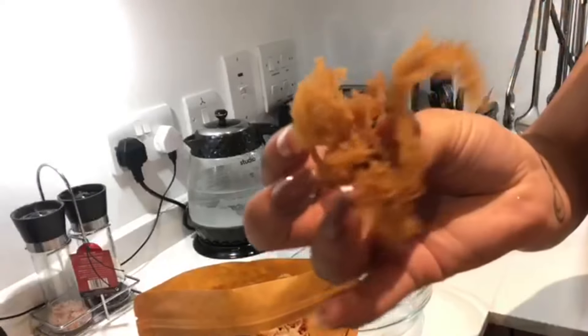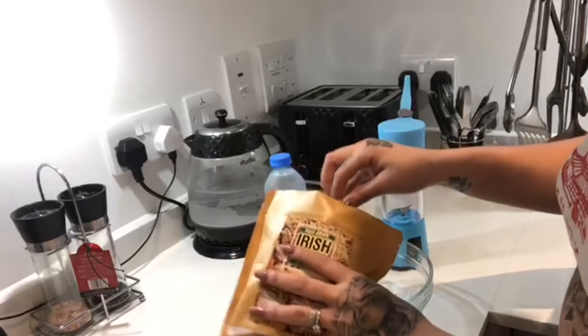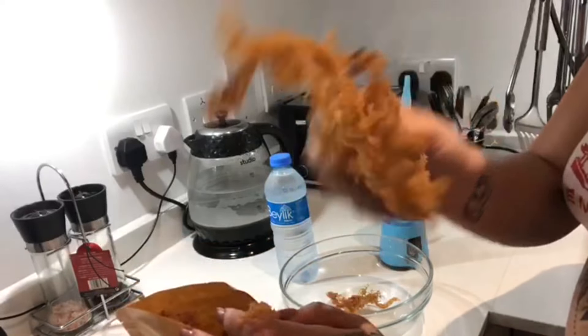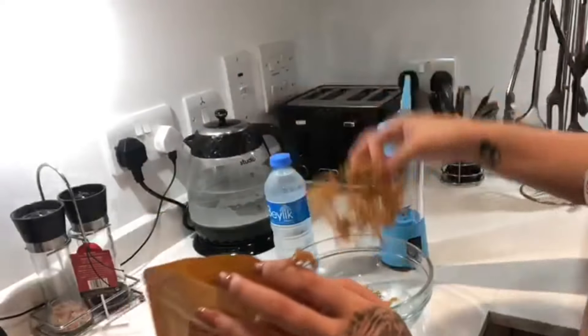For those who don't know, sea moss grows in a number of colors such as various shades of green, yellow, purple, red, brown, and black. The one I have at the moment is like a ready yellow color. There's no specific shade of color you need to get — they're all the same as long as they're 100% natural, then we are good to go.